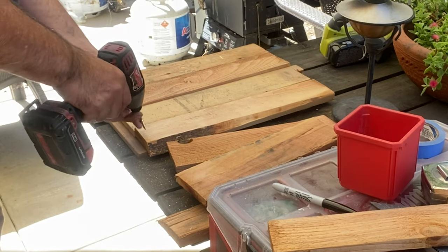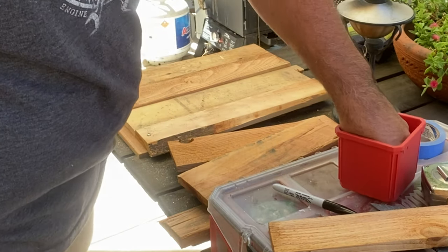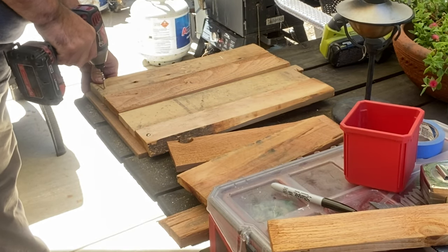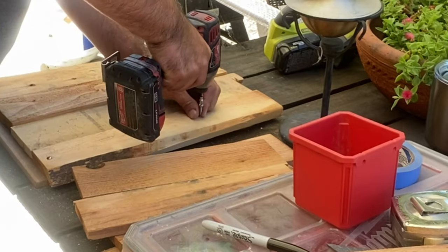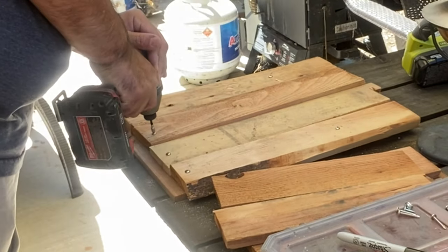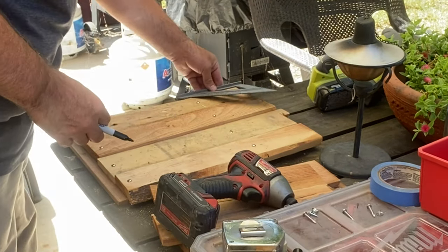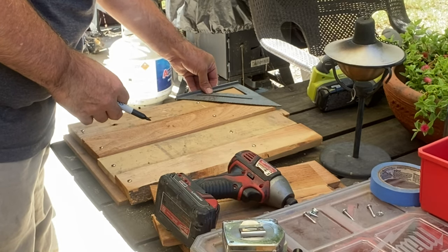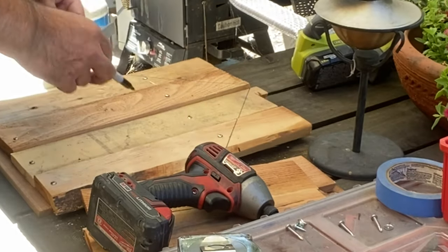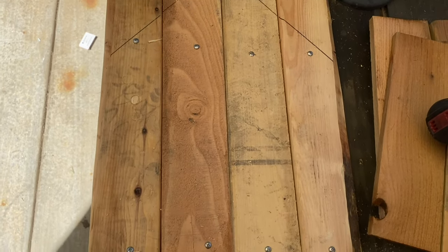The direct translation of pueblo is village, and we're only making one little gnome home. Chuck is drilling the front of the house into a little frame on the back. The pallet wood is really, really strong, which is why he's having to push hard to get the wood screws through. Now Chuck is measuring on the front of the gnome house where he wants the roof to go, drawing along the line for the slope of the roof, then cutting the wood there to attach the roof.